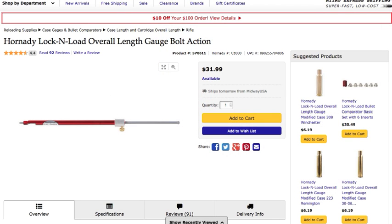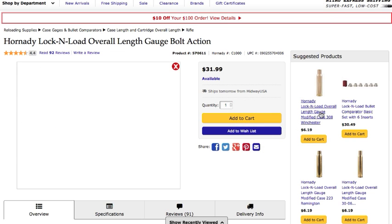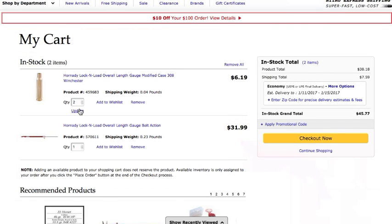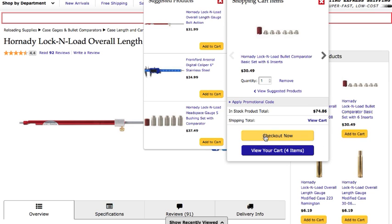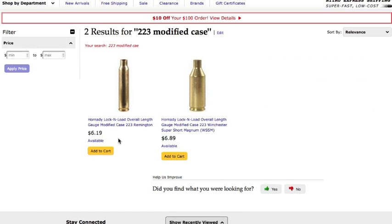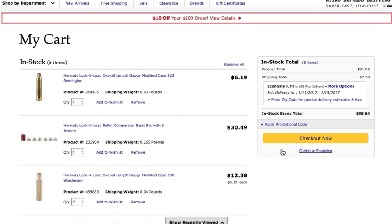To get an idea of what these things are going to cost my brother, here's a random website. We're going to add one of these overall length gauges to the cart — $31.99. Here's a modified case for a 308 Winchester — $6.19. My brother wanted two, so we're up to $51.96. Let's go ahead and add the bullet comparator basic set with six inserts — that's $30.49. And he also wants the 223 modified case — $6.19 each, two of them. My brother's total was going to be $94.83. I think we could do better than that.